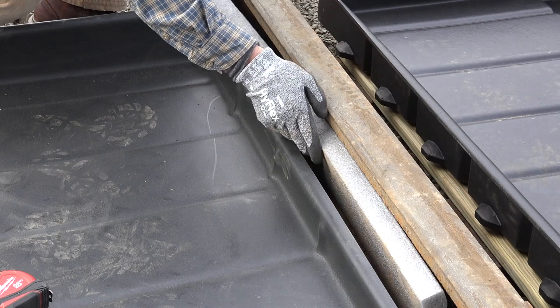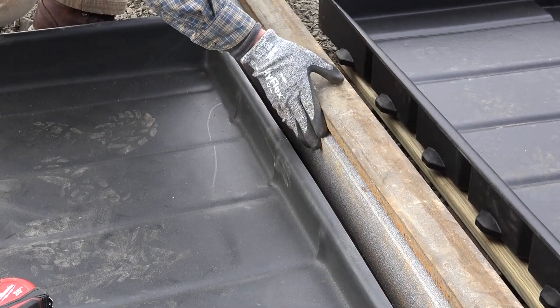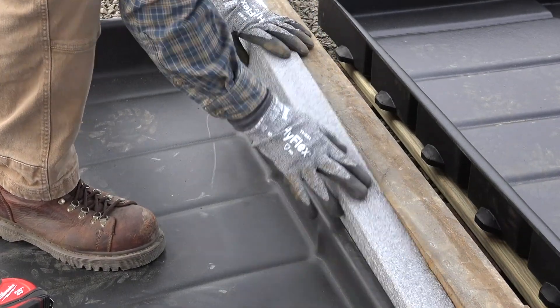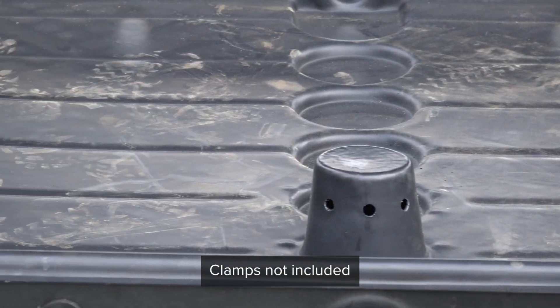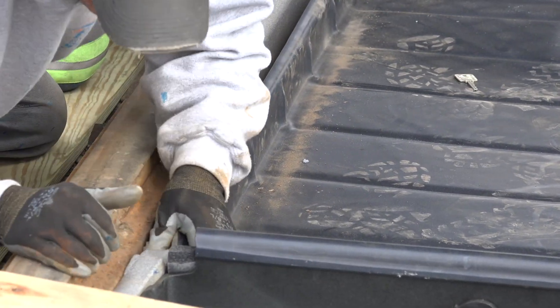Included gaskets are now installed on one side of the pan. This patented feature prevents any spills that may occur from getting between the rails and the pans. Two bar clamps and a support board should be used to compress the installed gaskets against the rail, creating space for the gaskets on the opposite side to be installed.